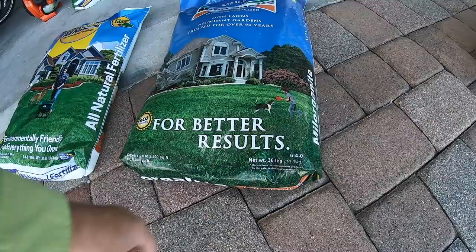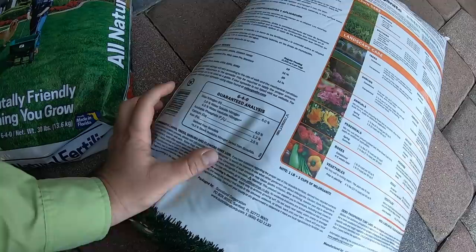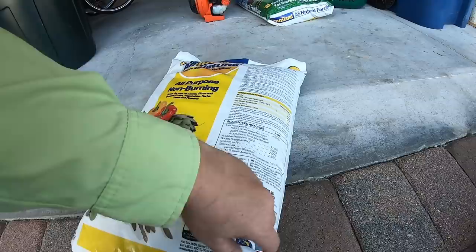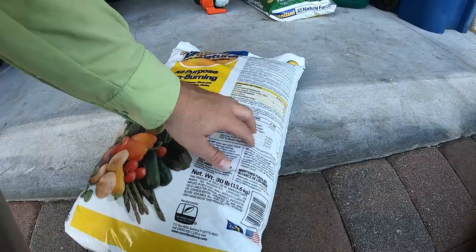Let's check out the iron content. Milo is 2.5% iron, and 1.2% calcium. So I guess that means in Florida we've got a lot more milk drinkers — extra calcium. I don't know, I'm sure there's a joke in there somewhere.